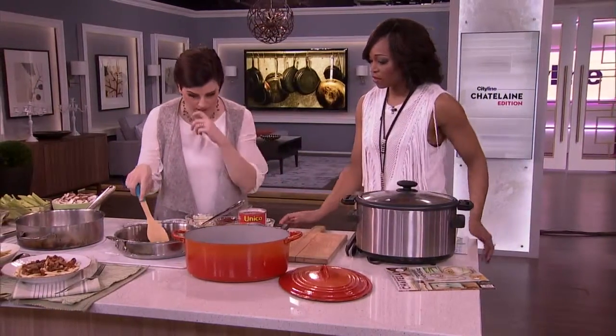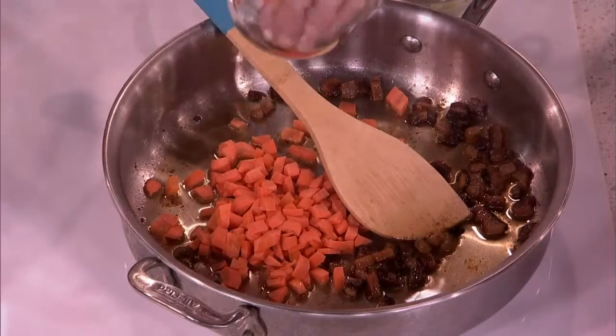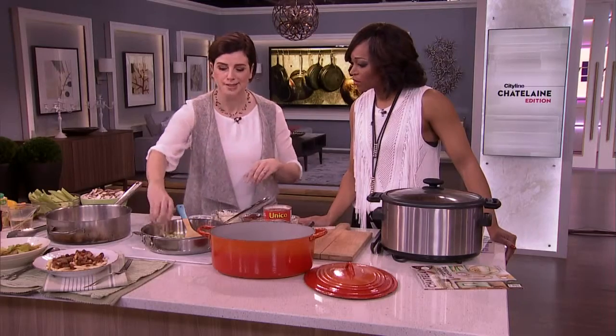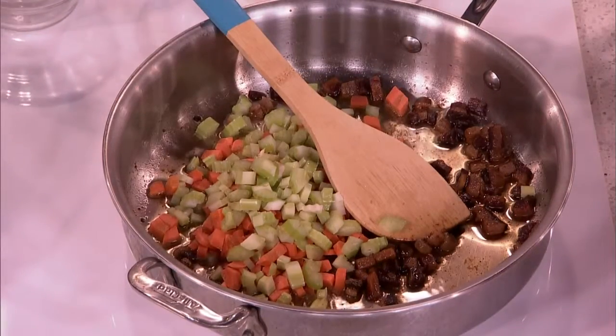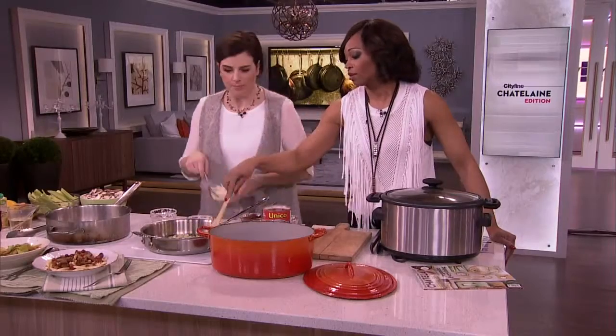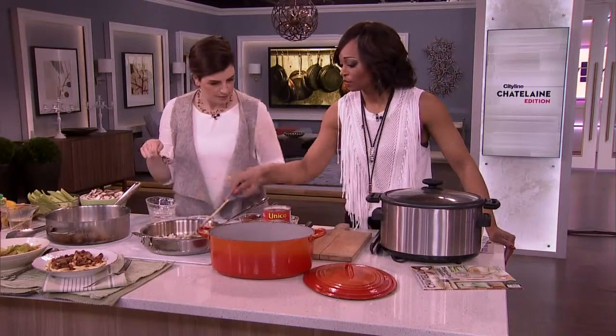You start off with some bacon or pancetta, which everybody loves — it smells so good. Here's the key with braising: you have to get some color on there first. Otherwise you're just simmering. Braising, you're adding that bruh — that bruh means flavor. It's very important. Then carrot, celery, onion, and a little bit of garlic.